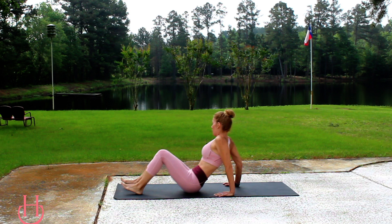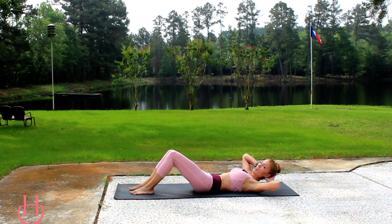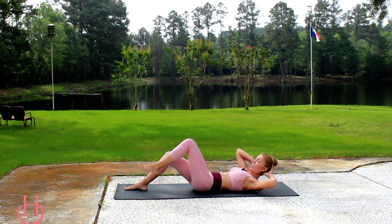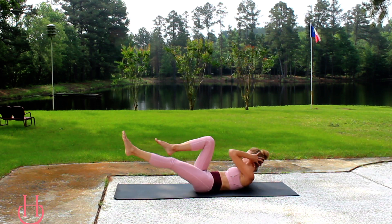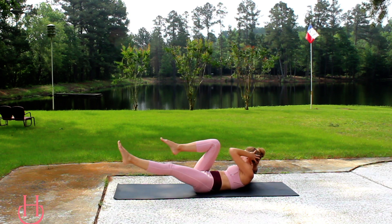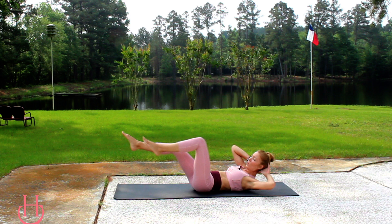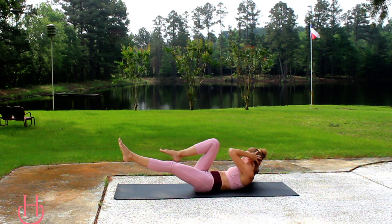Go ahead and take it on down. Roll it down. Hands behind the head and you're just going to alternate elbow to knee and extend that leg. We're getting into the obliques here, working those abs and the obliques.